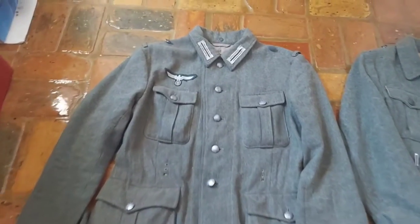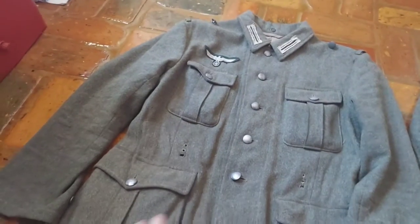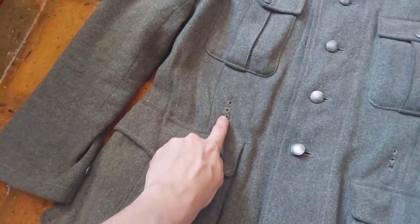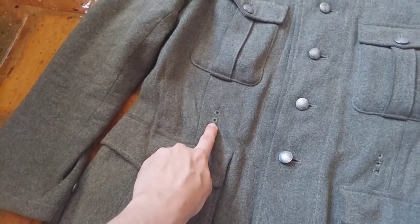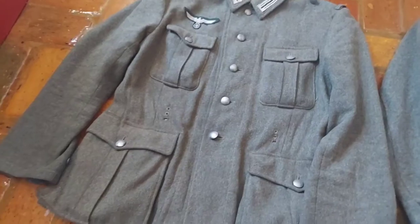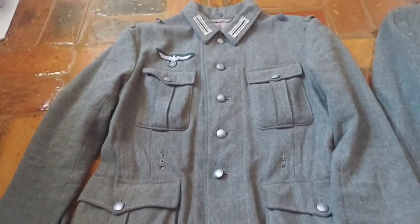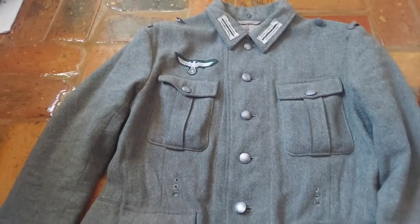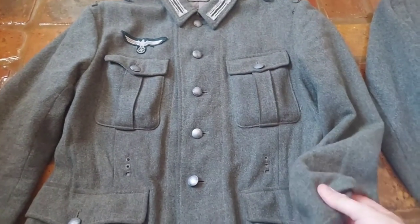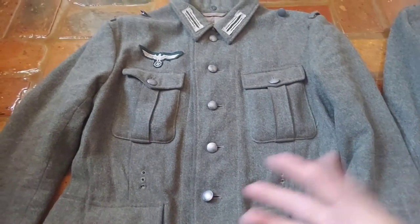Starting with the Gavin one — it looks quite salty; even the belt hook holes have widened over time. The only problem I've had with this tunic is that when you initially get it, and even to this day, the wool is a bit thin. However, it's serviceable.